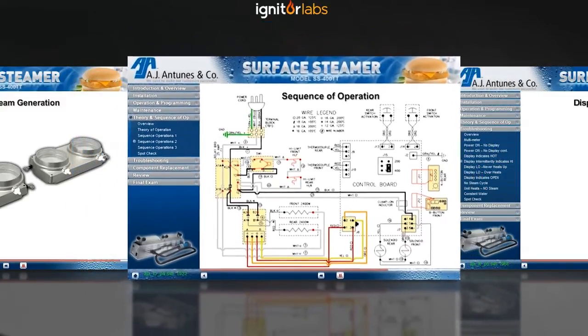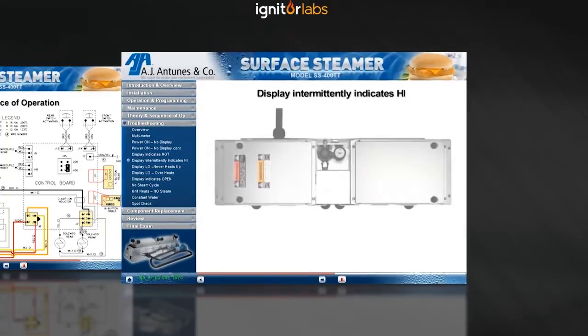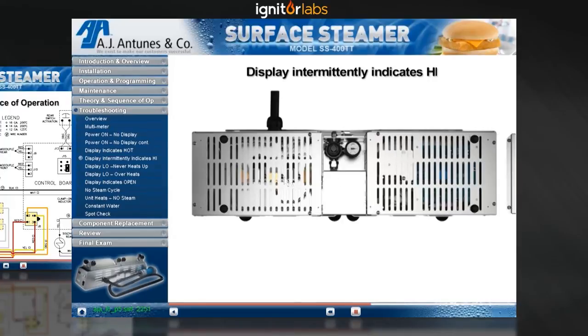Unplug the unit. You'll need to gain access to the electronic components. Place the unit on its side and remove the primary and secondary false bottoms, rubber legs, and weldment plates to gain access to the electronic compartment.